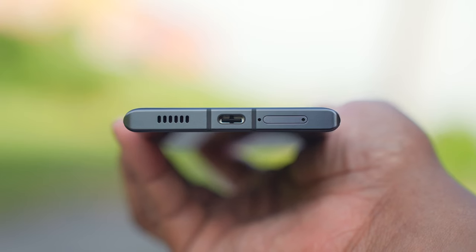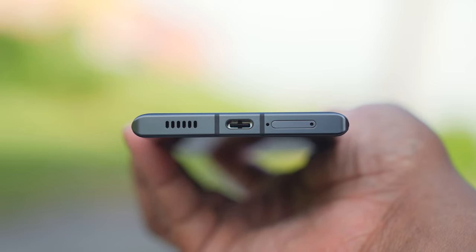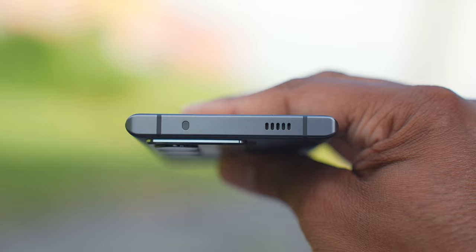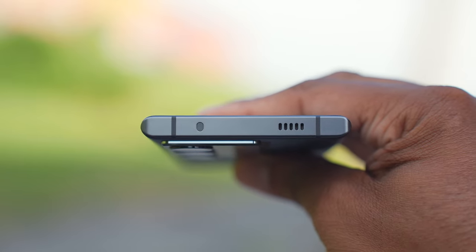Going over some other general specs: you have dual speakers — one on the bottom alongside the USB-C port and SIM card tray, and another up at the top. This phone also has 5G.